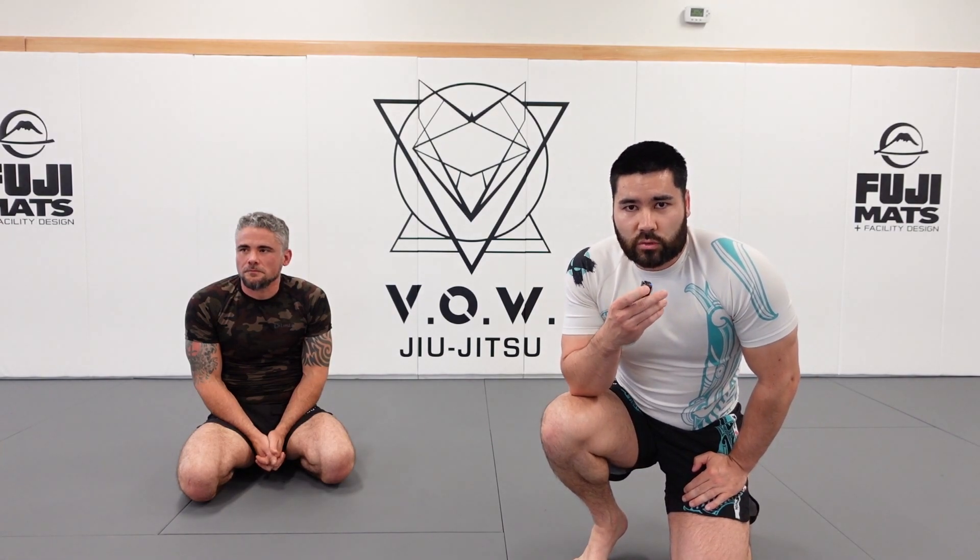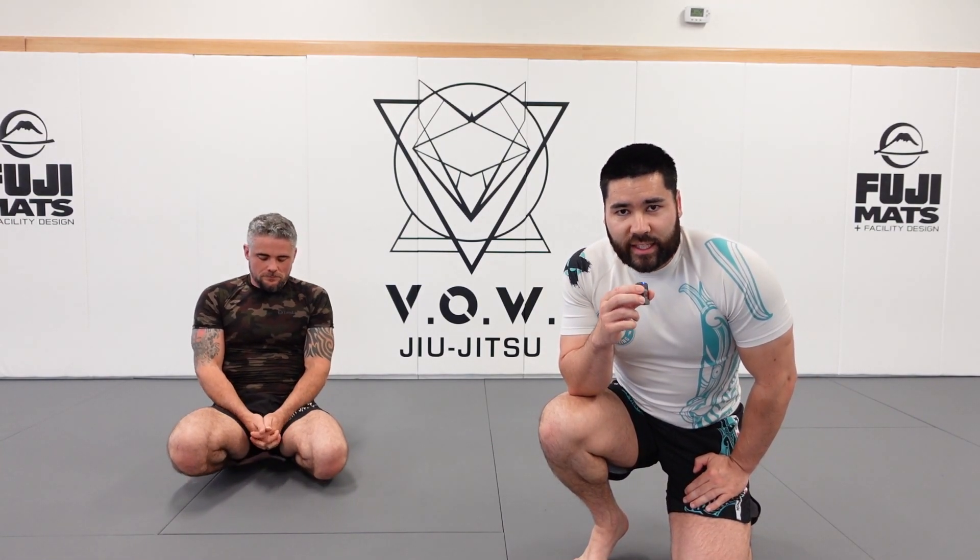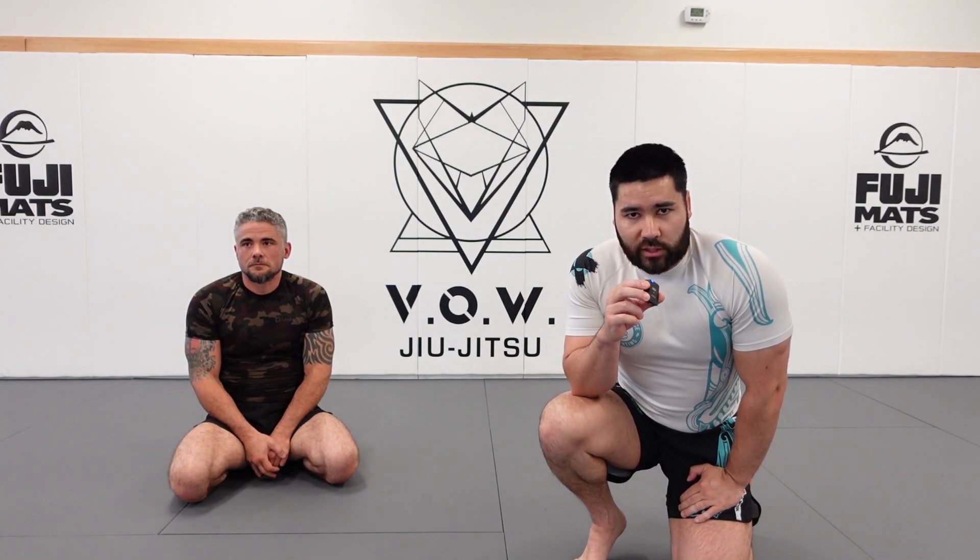Welcome to the Jiu Jitsu Instructional Channel Sweet Tards of Fighting. James and Ryan here. We're going to go into the Mantis Guard again, but we're going to go into a common defense that people use. It's the same defense people use in the De La Hiva Guard, which is that backstep. We covered that in the De La Hiva video, but now from the Mantis Guard, we're going to cover what to do as well.